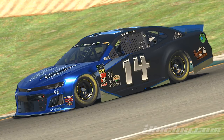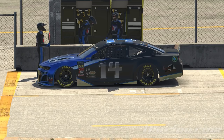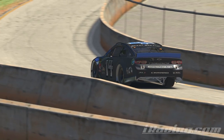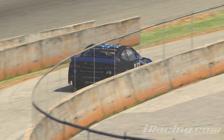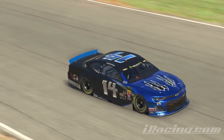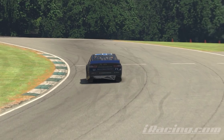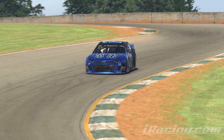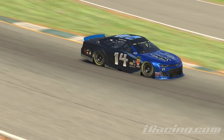It makes the car look fantastic. With that, guys, we're going to wrap things up here. For Drew and myself, we'll see you next time — and hopefully a part two of this when we get more down the line.